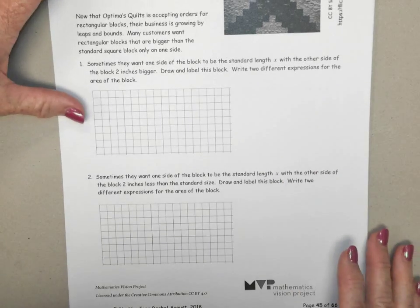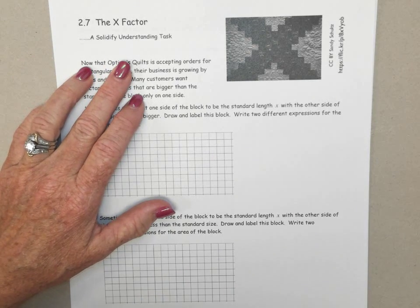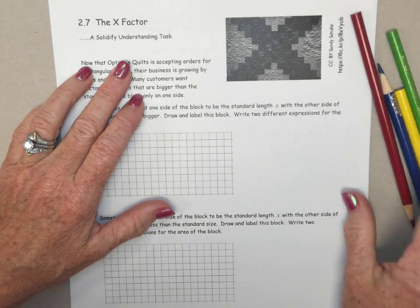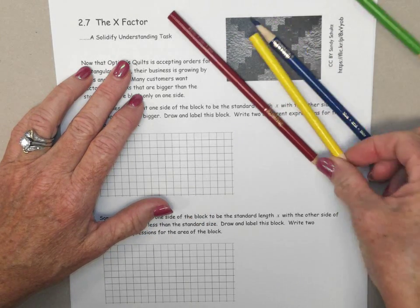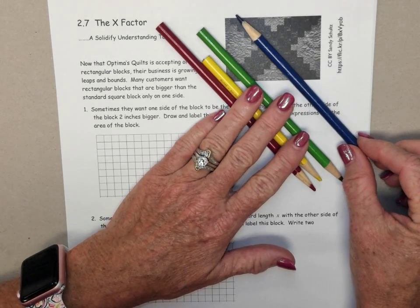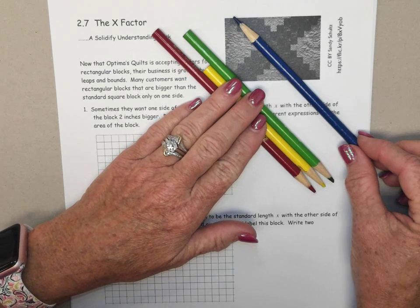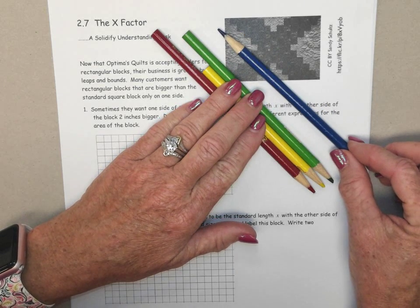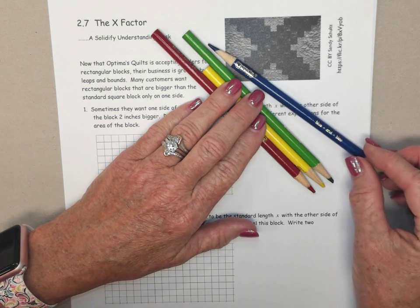Hello. Today we're going to be starting section 2-7, which is called the X Factor. For today, you will need an additional colored pencil. We need our typical red, yellow, green, but you'll also need a blue colored pencil. So pause the video and go grab a blue colored pencil to add to your repertoire of colors today.